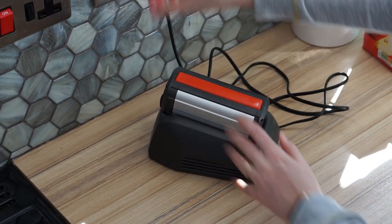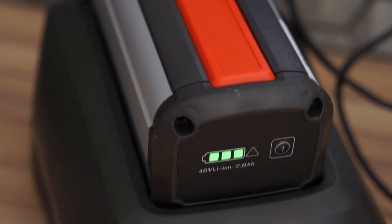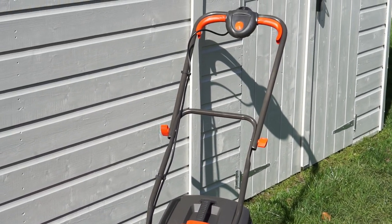Once you've got everything out of the box I recommend you get the battery on charge. There was a small amount of charge in the battery and by the time we had tidied up the lawn and got the lawnmower put together, there was enough charge for us to do our garden.